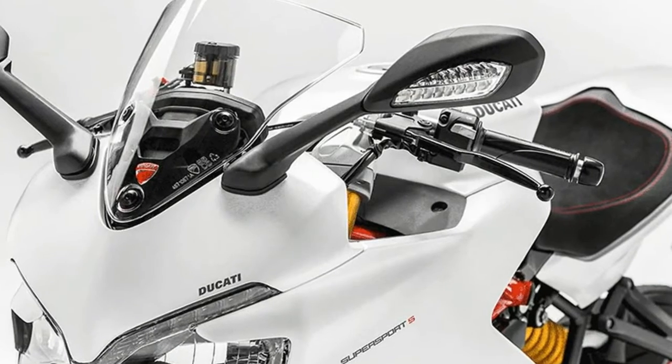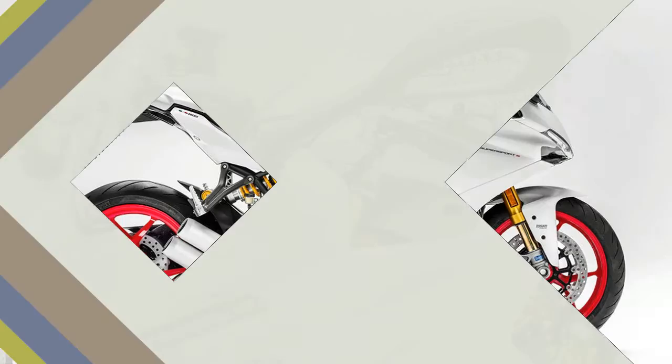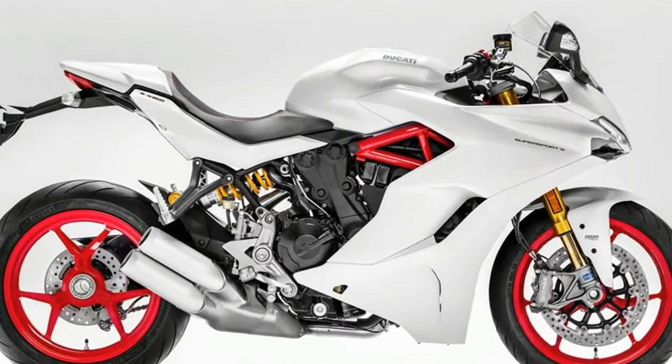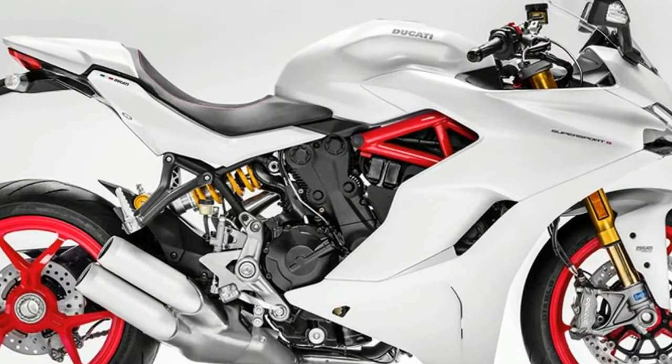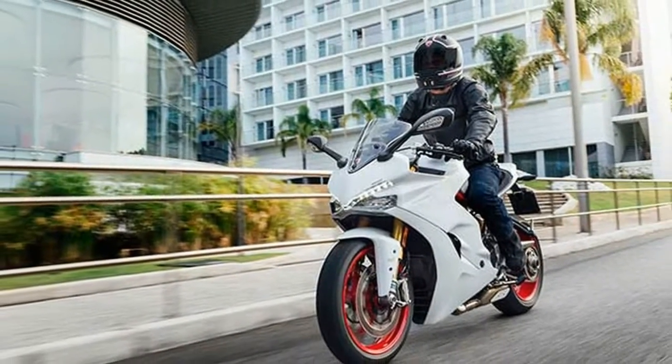A lean and mean road machine, the Supersport has an approachable feel thanks to easy handling, the confidence-inspiring Ducati Safety Pack, ABS plus Ducati Traction Control, the awesome price-quality ratio of the equipment, and the long maintenance intervals.